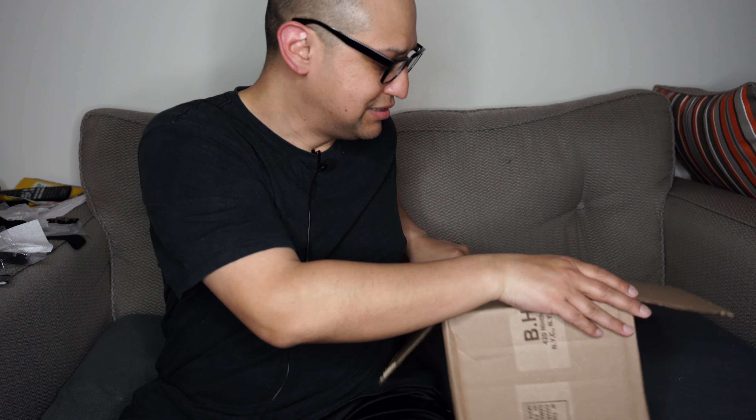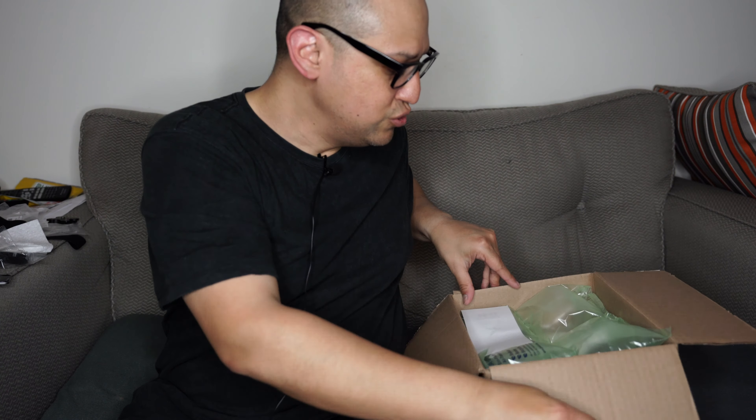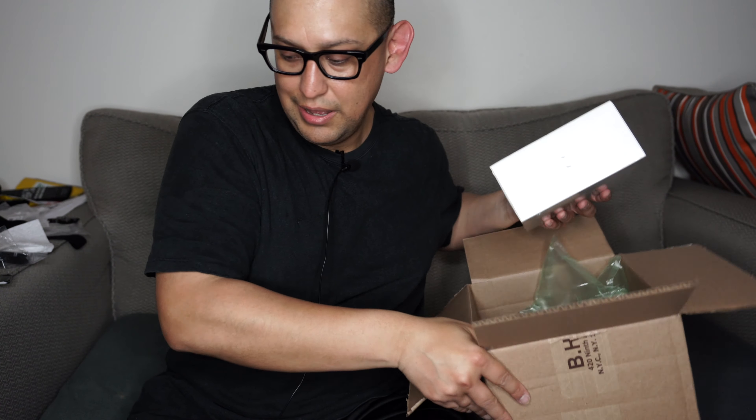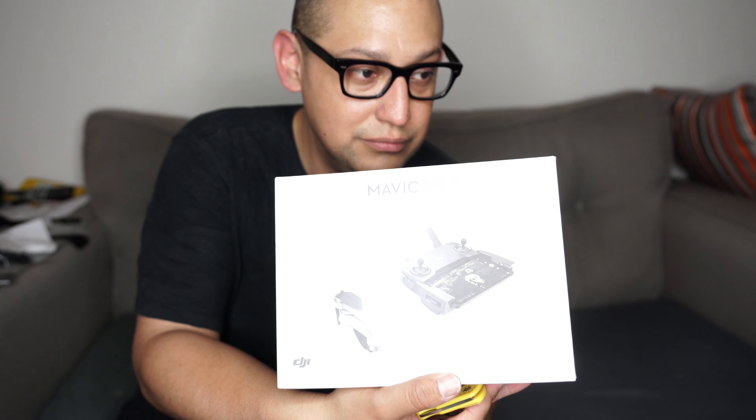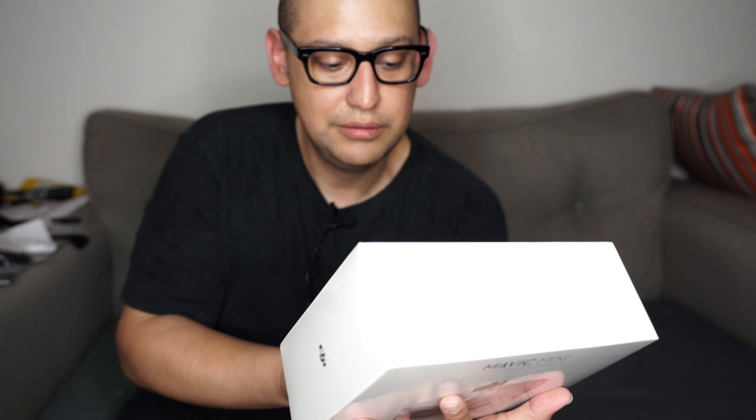I saw the spec and thought, you know what, it's not too terribly expensive. I can just get this, and there is a Fly More package. I had the Fly More package, and the only thing good about it is it gives you the batteries. Everything else they just throw in to make it look like you have something.